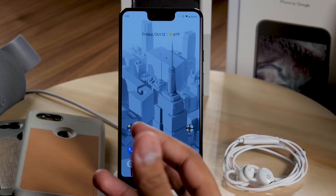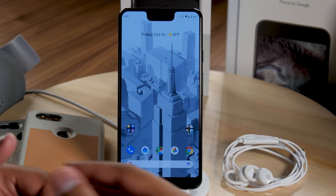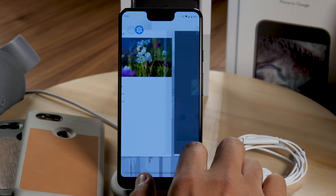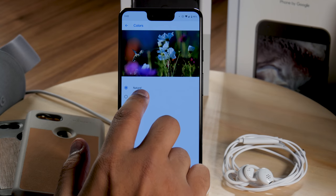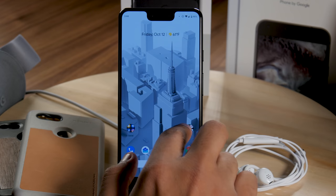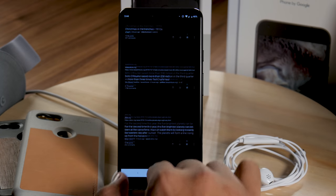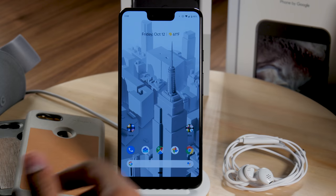It's a 6.3-inch OLED screen that looks absolutely great — none of the blue screen issues or quality control problems we saw with the Pixel 2 XL. It's well-saturated, and if it's too colorful you can go into display settings and tweak the coloring. OLED means blacks look really good, which can help fade away the notch in apps that use dark backgrounds. Overall the screen looks great for watching videos.